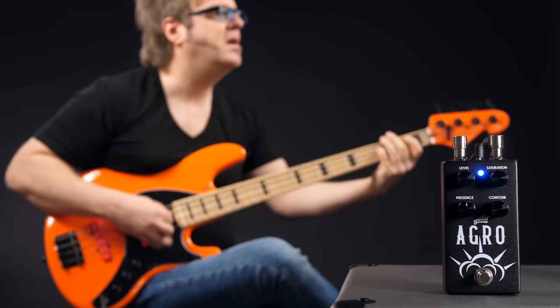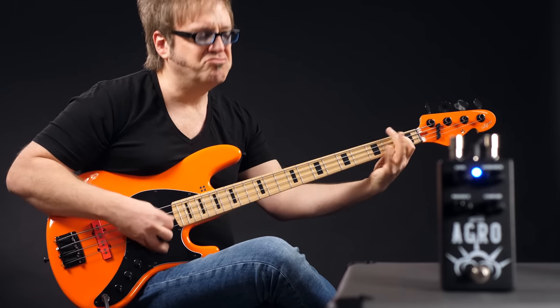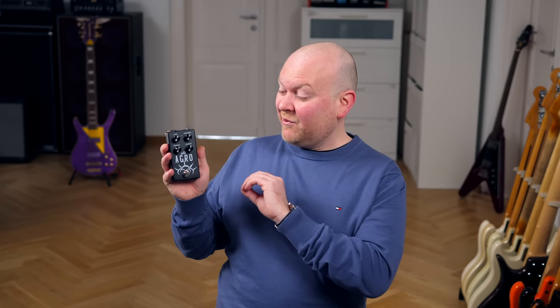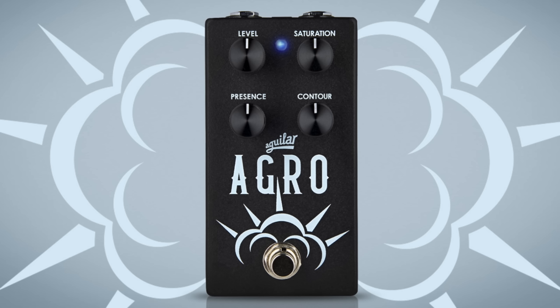And now finally the Agro distortion. The Agro was both Lars and my favorite pedal out of the bunch when we recorded these sound samples. It's very versatile, but the best sound we found is kind of what you would imagine Lemmy would do with this pedal — strong distortion played with a pick. The controls are level, saturation which is the gain, presence and contour. The Agro is an extremely dynamic distortion; it follows every little move you do on the fretboard without ever overpowering your dynamics, no matter how much distortion is dialed in.